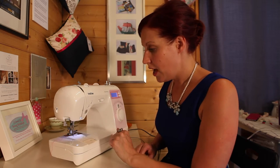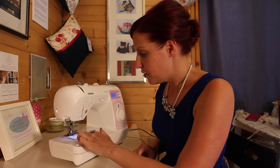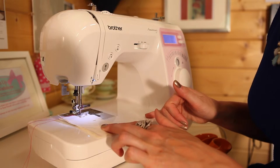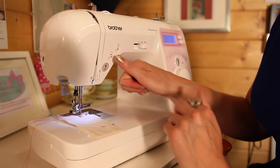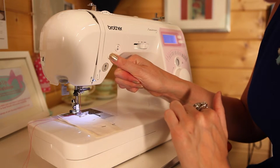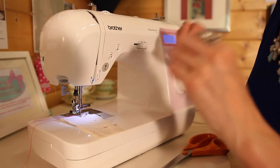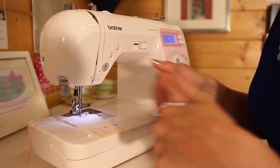We're going to go forward two stitches and then reverse to secure all of the stitching at the start and at the end. Hold down your reverse button and your foot pedal — on most machines, if you've got a fast machine, just do a little burst of forward and back. Now keep the edge alongside the guide.